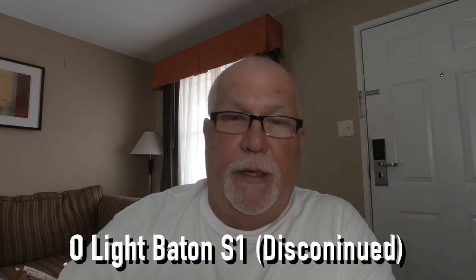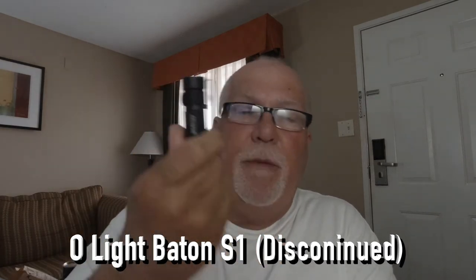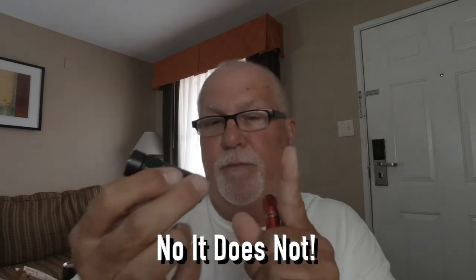I'm glad you stuck around. I've owned a few O-Lights, especially their little Baton light. I love these little Baton lights because you stick them in your pocket. The newer ones have a little magnetic snap-on that recharges your flashlight, which is really cool. And this one here has the same battery and the magnetic snap-on to recharge.